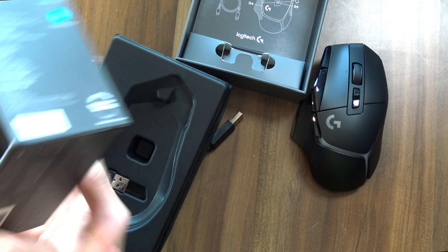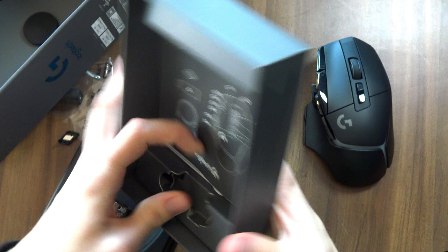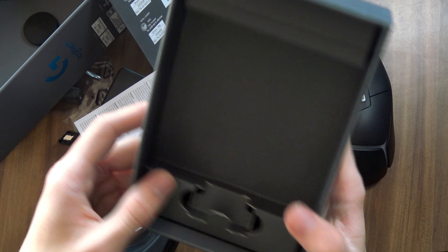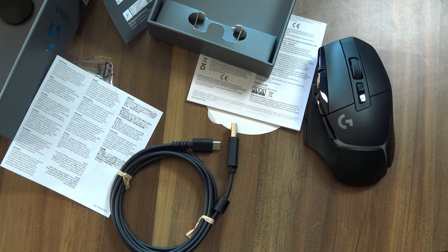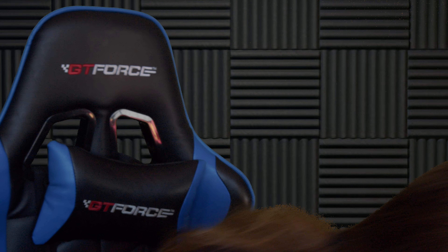Do we even have weights with this mouse? Wait — please don't tell me there's no weights. There's actually no weights. You cannot adjust the weight of this mouse — one of the main features of the G502 Lightspeed and the G502 series in general. I'm done.